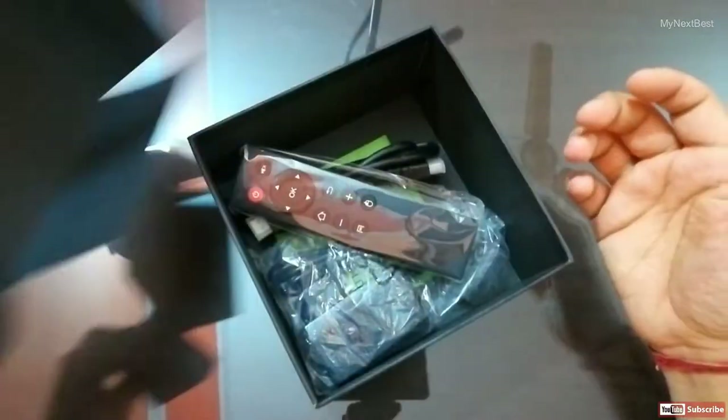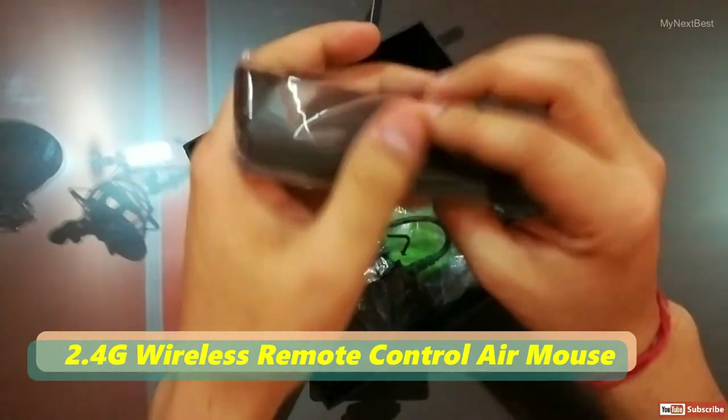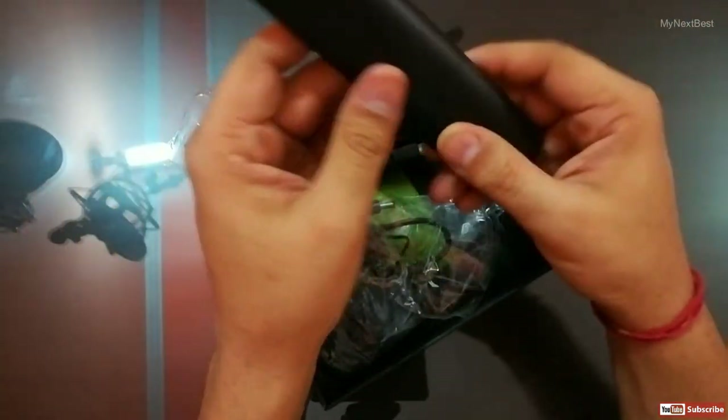When unpacked, all of the key elements are there, including an extra remote. While not as powerful as the provided air mouse, this remote by itself is good enough to navigate the essentials.